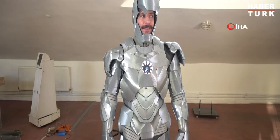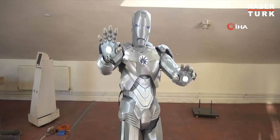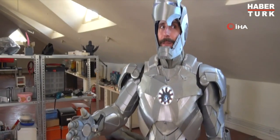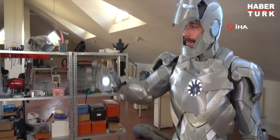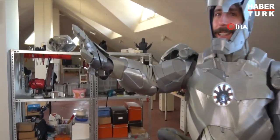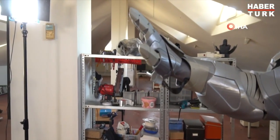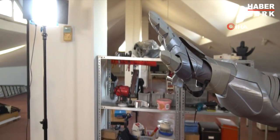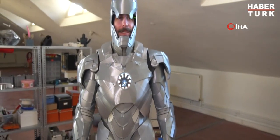Okay, Jarvis! Battle mode! Jarvis, arm the repulser! Jarvis! Jarvis! Fire! Jarvis! Enable flight systems!